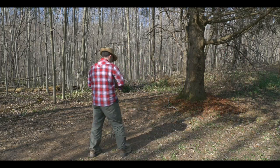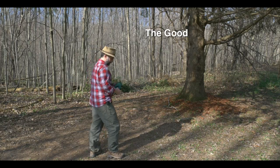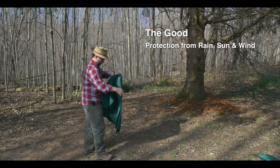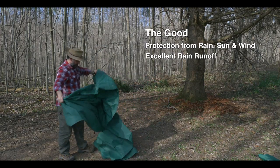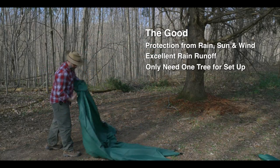This is a really popular bushcraft tarp shelter. The good things about this shelter is it offers really good shelter from the rain, sun, and wind. And because of the angle of the tarp shelter, it offers good rain runoff. It also only needs one tree, so that makes it really convenient to set up.